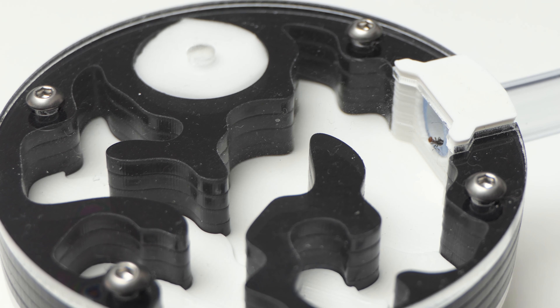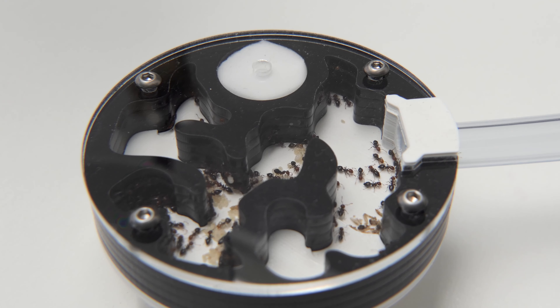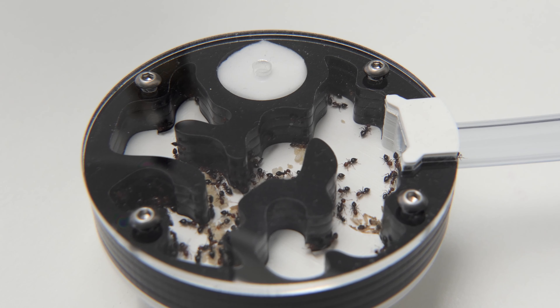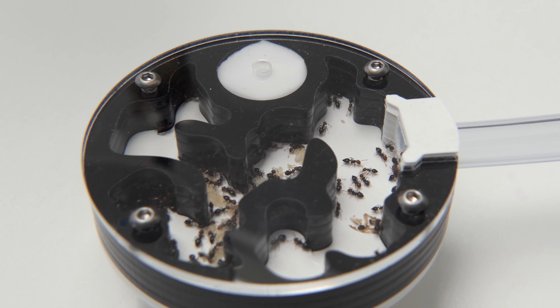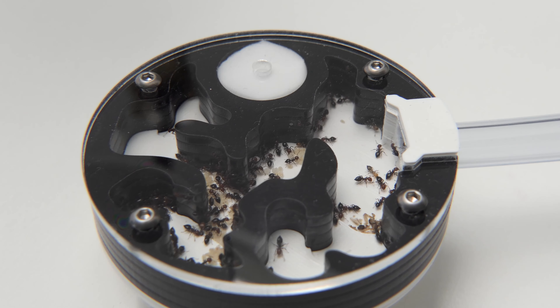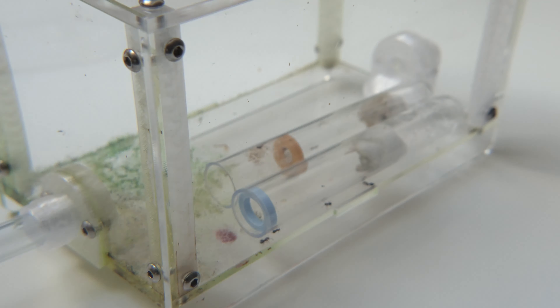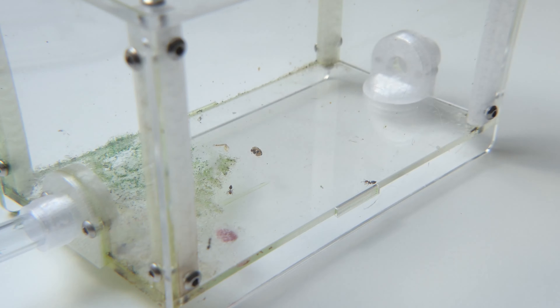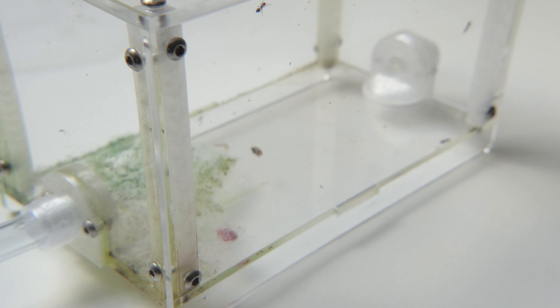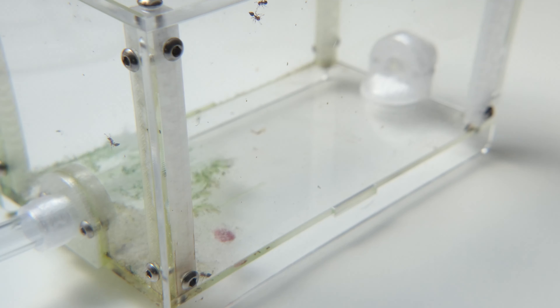It did not take long before the ants moved into the new acrylic nest. When a species needs to be heated, I always take the old nest off the heat and put the new nest on the heat — this works nine out of ten times when moving colonies. The outworld was extremely dirty so I tried to clean it as best as I could, but sadly the feeder leaked and all the sugar water got stuck on the bottom leaving a sticky mess. It was not really possible to clean so I need to find another solution in the future.